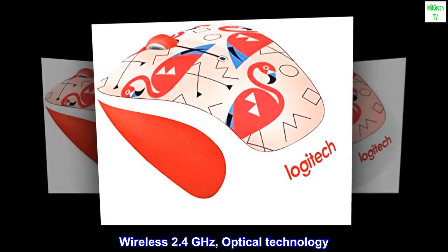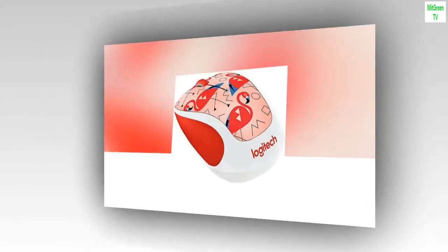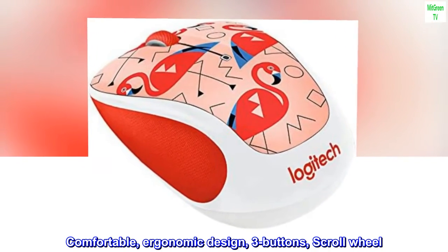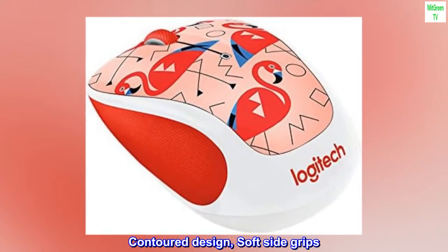Wireless 2.4 GHz optical technology. Comfortable, ergonomic design, three buttons, scroll wheel. Contoured design, soft side grips.